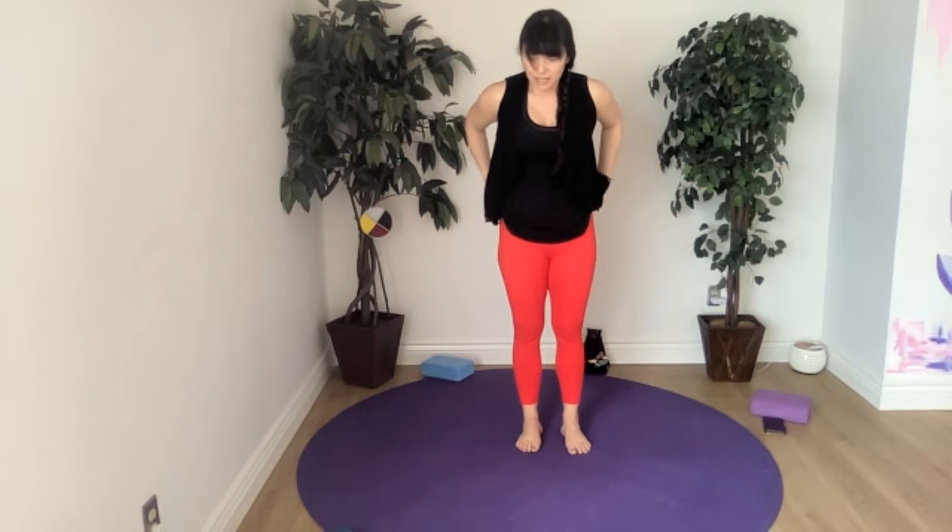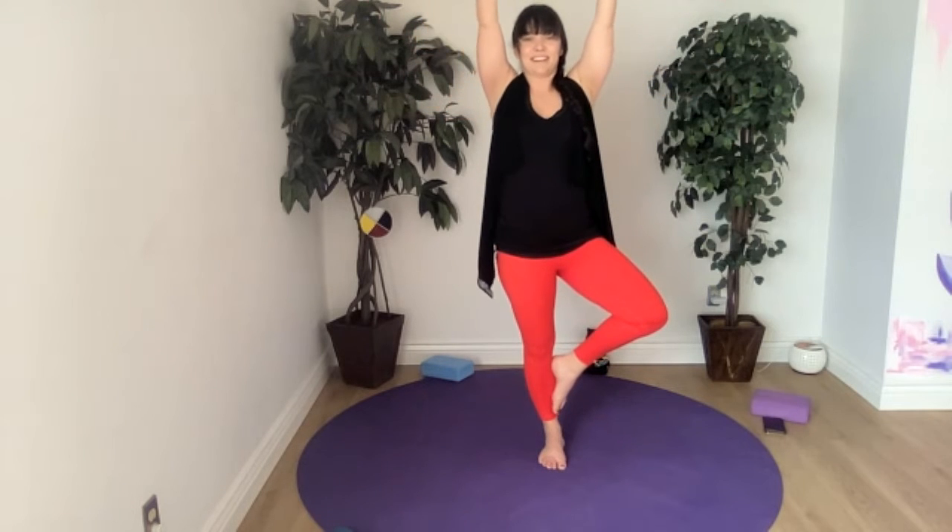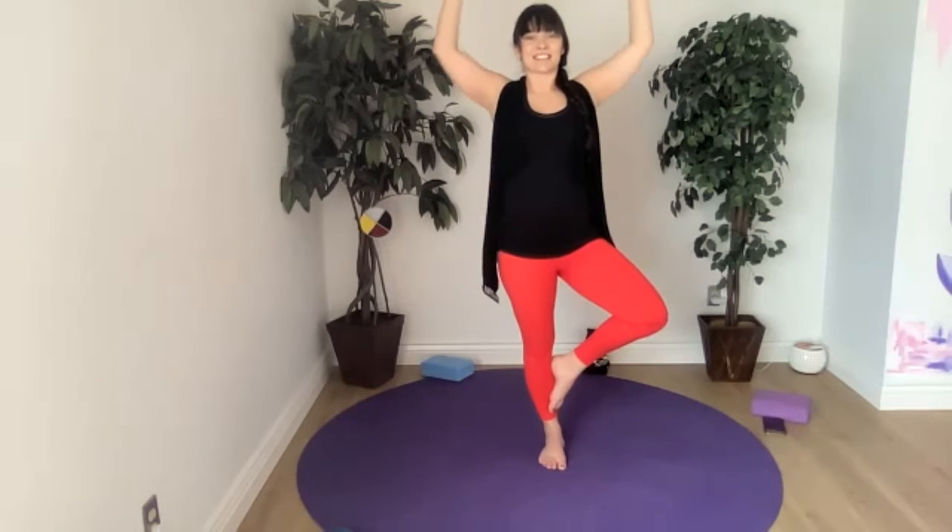We're going to open up our hips today, making our way to that one-legged pigeon pose — you might want a bolster or block. We're going to start in tree, which normally we don't do. Let's take our left knee and soften it a bit so we're not locking our joint. Our right toe will go out and we'll turn that heel towards the body, open up our hip, and then choose where you want to put your foot — anywhere but on your knee joint. You can bring it up above your knee or below. Find your tree pose, let's do cactus arms today, drawing the shoulder blades together at the back. Feel the belly button come in towards spine.